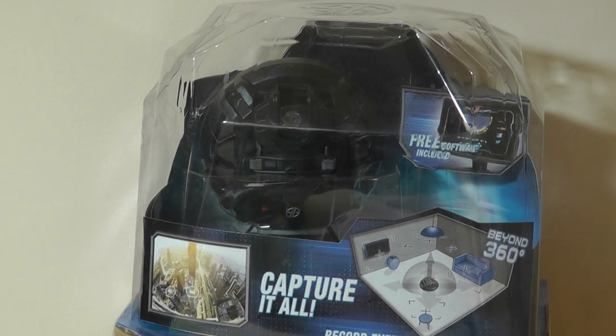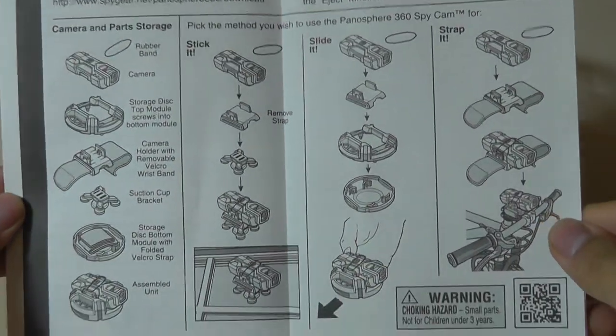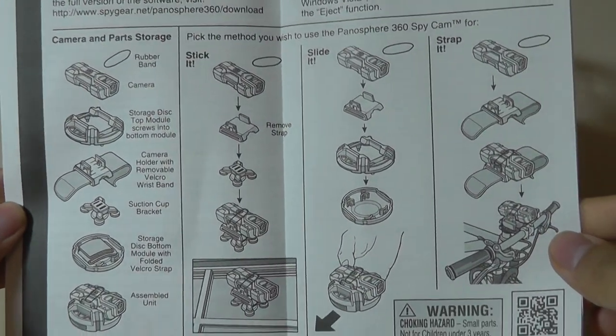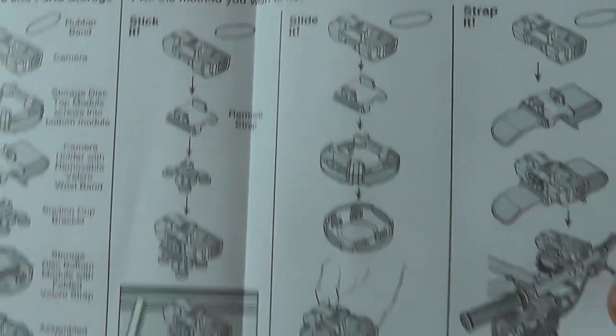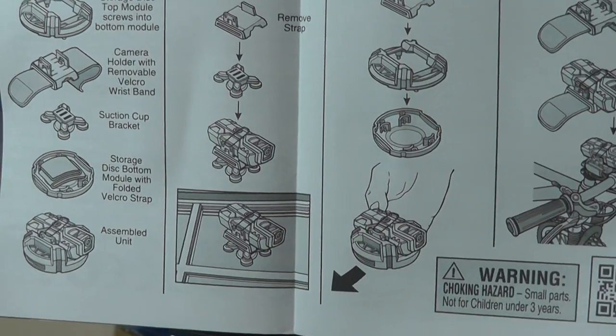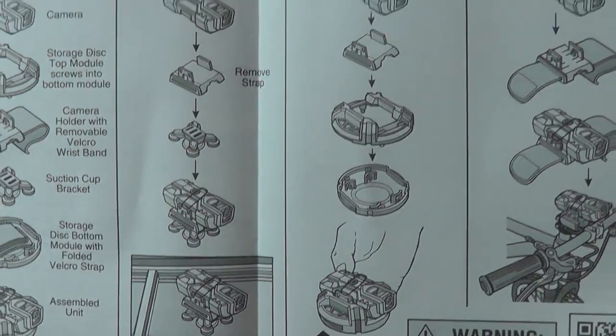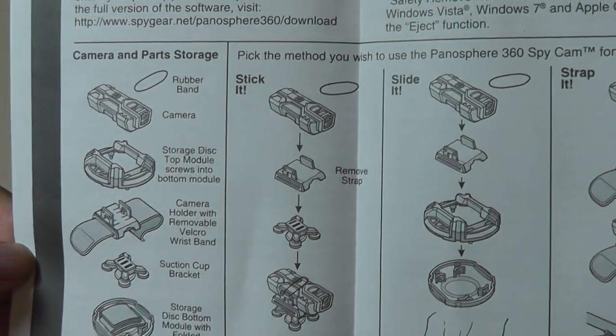Inside the packaging you have access to a quick start guide that you see here. You can find this online on Amazon and through various resellers for under $25, which is very inexpensive for a camera that actually works as a good 360 cam, despite being kind of a toy in its design. The fact that it captures 720p HD resolution does seem fairly decent on paper.